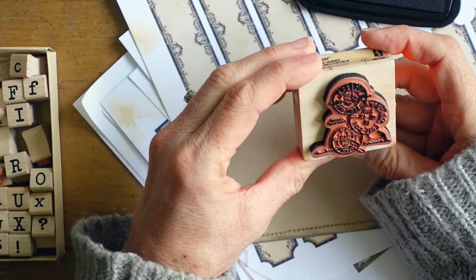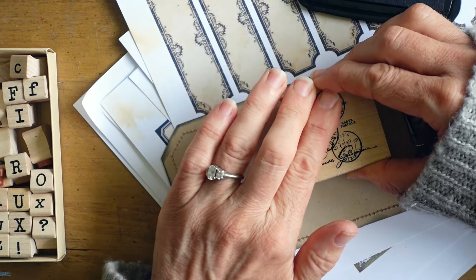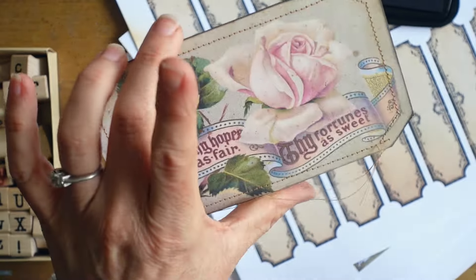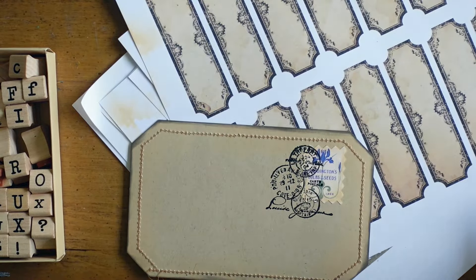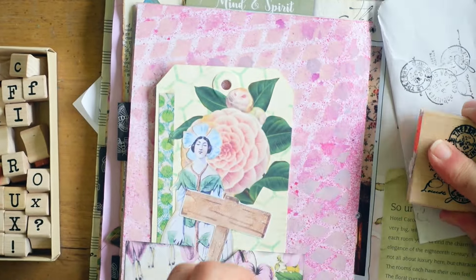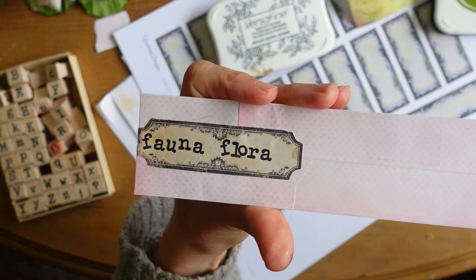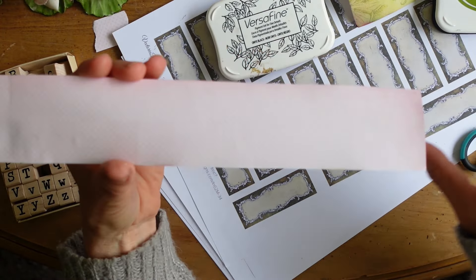I thought about just hand-drawing some lines where the address would go and where your message would go, but in the end I just left it plain - left it up to whoever was going to have the journal to do what they'd like with it. I always use permanent inks, and what I mean by that is pigment inks, because once they are heat set or permanently dry, they will not reactivate if water is ever introduced.